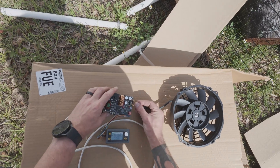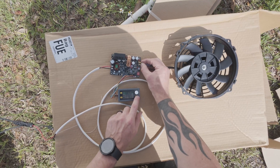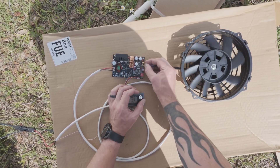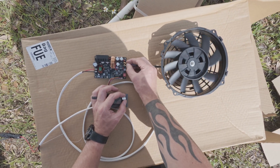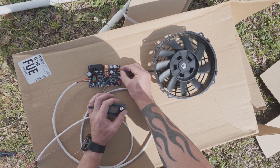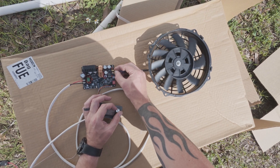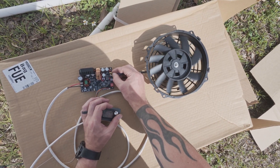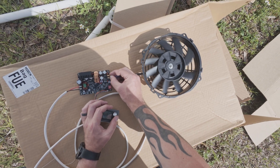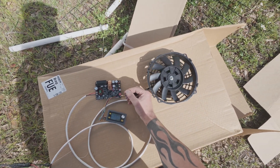I'm briefly demonstrating how this works — and I'm hoping that fan stays in place. I can slow it down a little bit, or speed it up. It's a 12-volt fan. I can feel that — holy crap, that's finger death! It's about to take off. That's just 11.3 volts, so you get the idea — it works, it works really well.